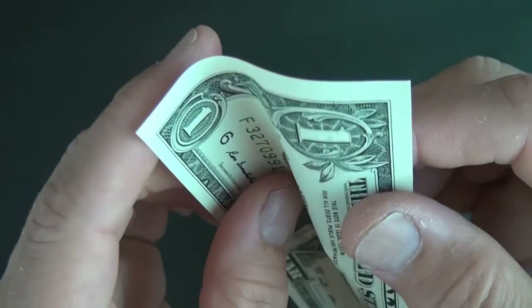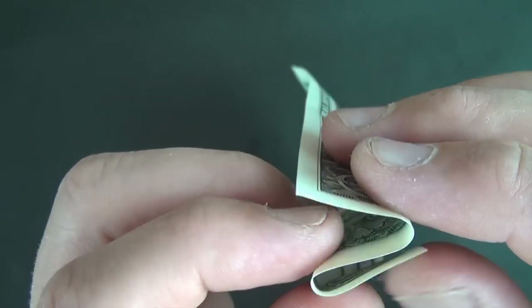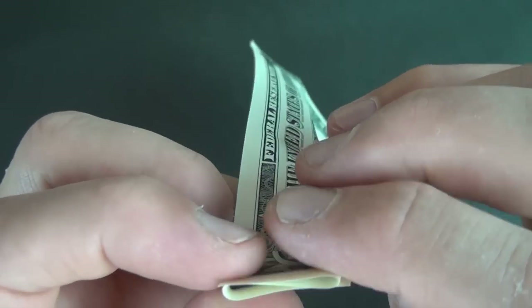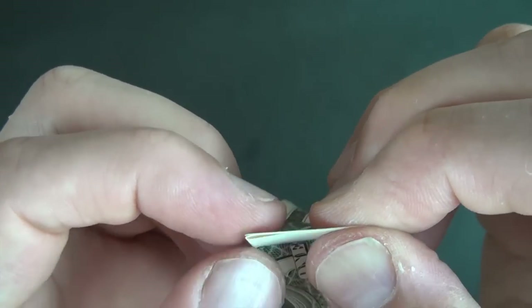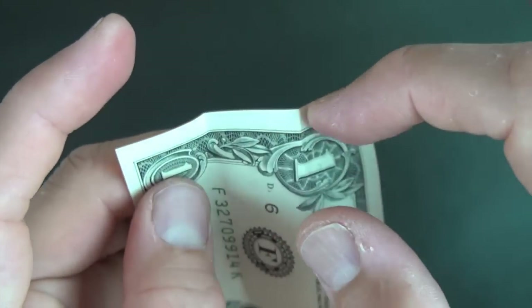Now let's do the same thing on this side. You want to make this S or Z structure and just fiddle with the folds. Push them around until it's thirds, and once it's thirds then flatten it. And voila, we have thirds here.